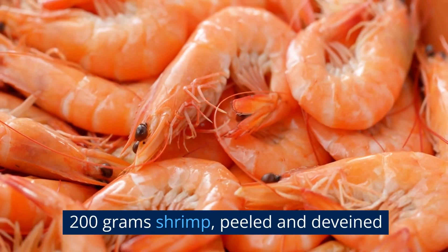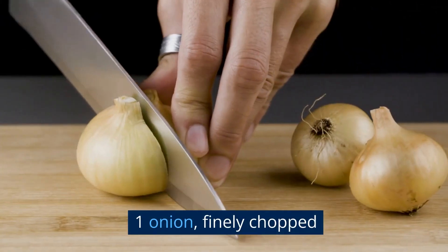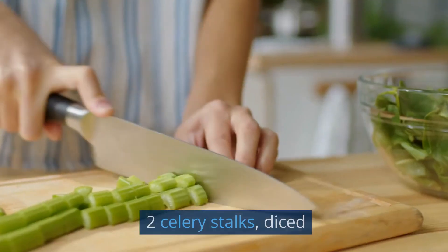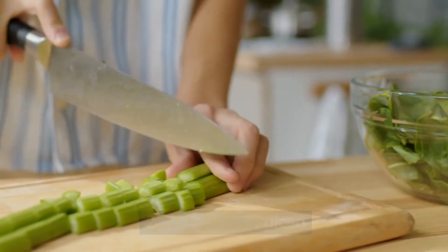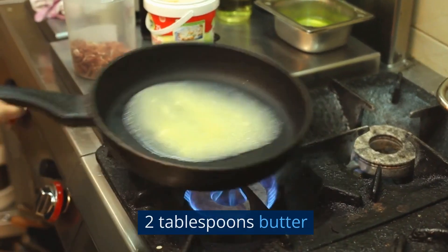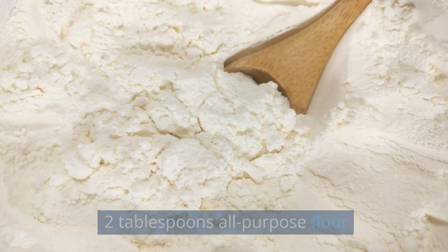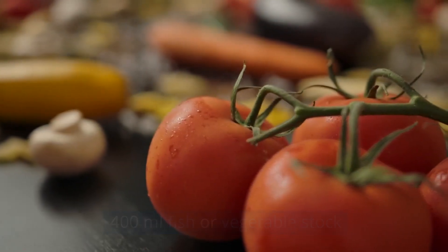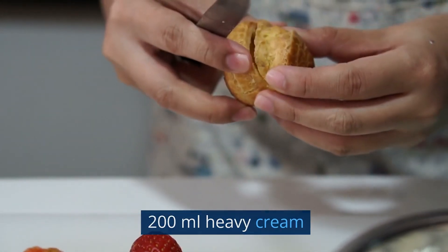200 grams shrimp, peeled and deveined. One onion, finely chopped. Two carrots, diced. Two celery stalks, diced. Two cloves of garlic, minced. Two tablespoons butter. Two tablespoons all-purpose flour. 400 milliliters fish or vegetable stock. 200 milliliters heavy cream.